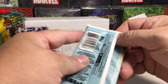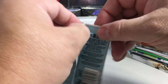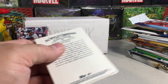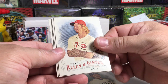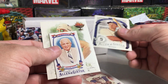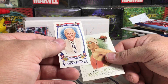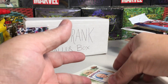Next, 2016 Allen Ginter, just a retail pack. I had this blaster for years and years and just never opened it, so I figured, hey, let's put it in the baller box. We got Eric Hosmer, a lamb rookie, Cano, Cory Seager — this is his rookie year though it doesn't say rookie card — an insert, Rigaldo mini, US Mayors, and Missy Franklin. Miami Mayor there.